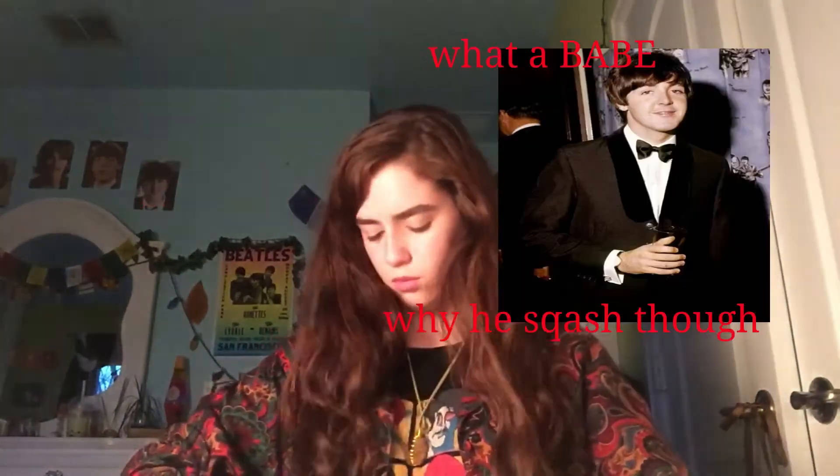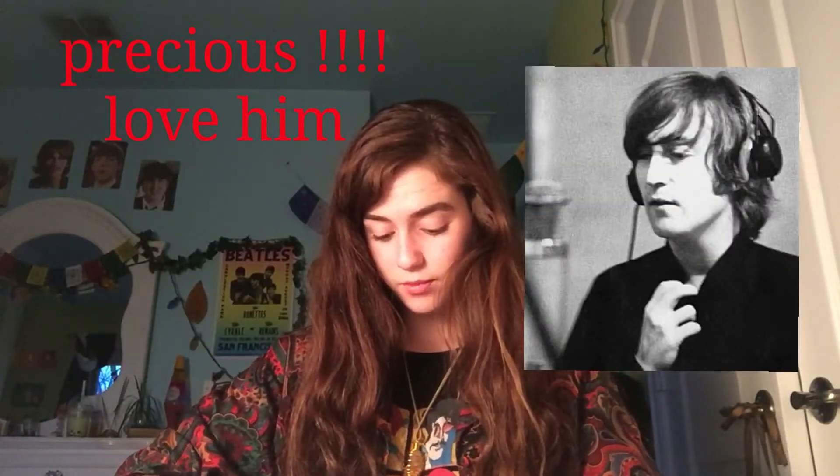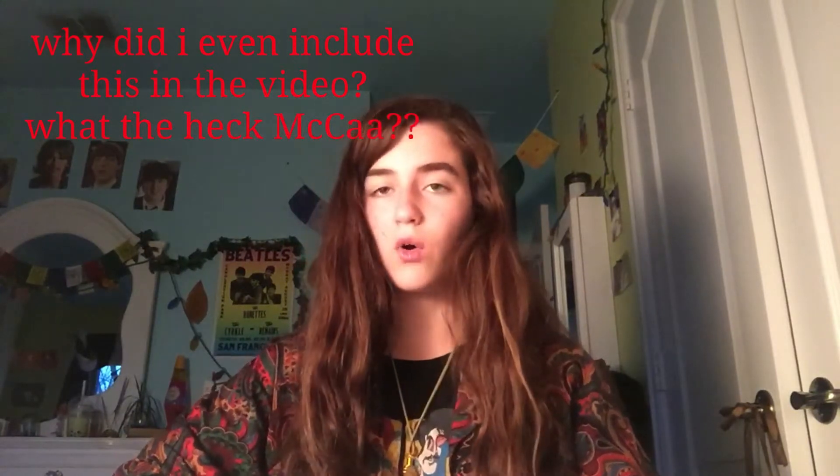Ooh, very sharp — dang, a whole half step off. Okay, so in today's video I'm going to be teaching you how to play a couple of Beatles songs.